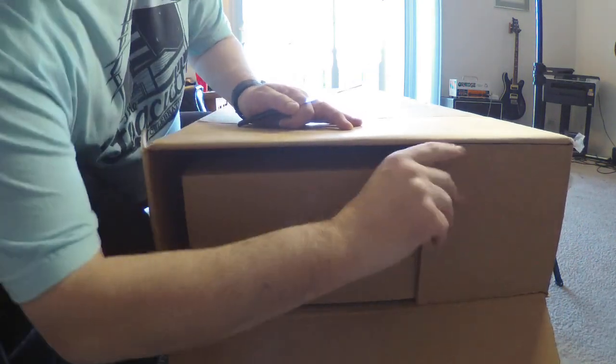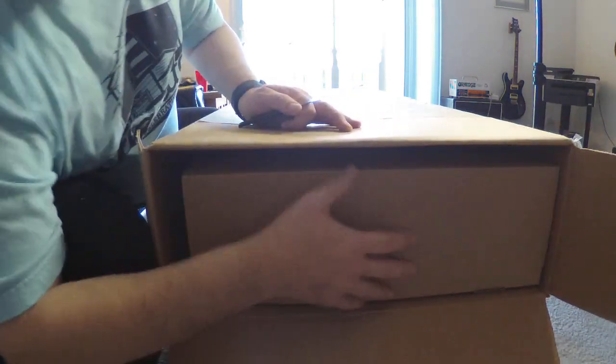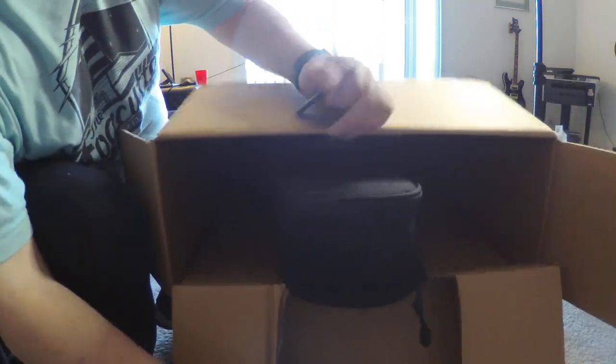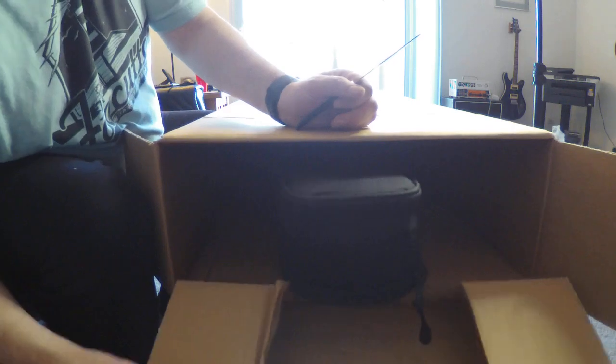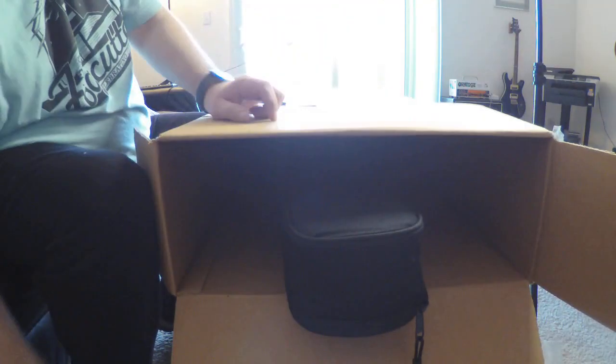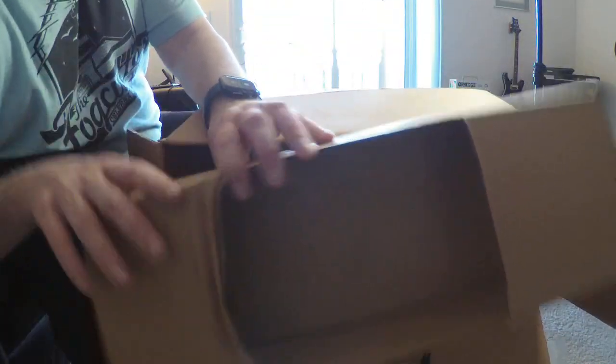Originally built overseas — possibly Korea, there are a couple of factories there that build guitars — then shipped to California for setup and then shipped out. Right away I'm seeing some good quality signs.